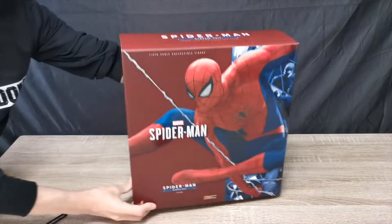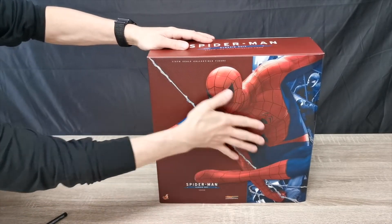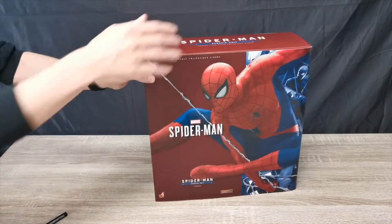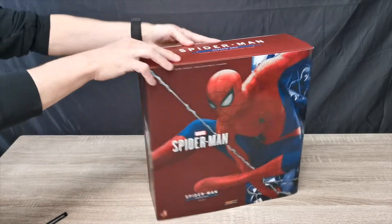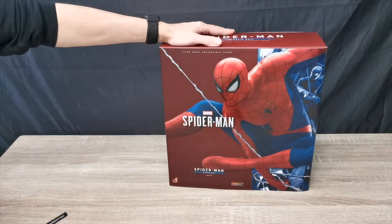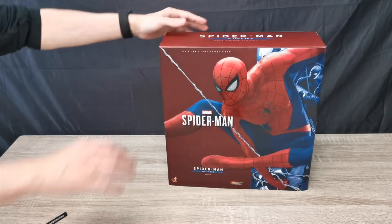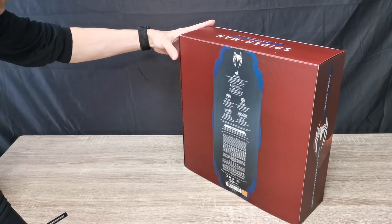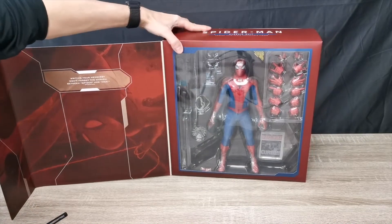Look at that — nice and shiny, feels good, I like it. I have the Miles Morales, but he's actually still boxed. The only other Spidey I have is not from the video game — it's the Spider-Man from Spider-Verse. But yeah, let's have a look in here. I like these boxes — you can unbox it and look inside.